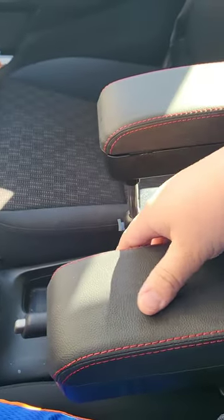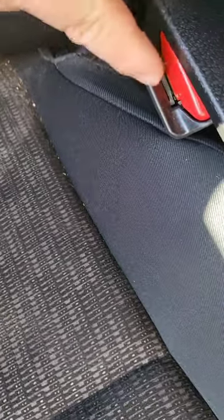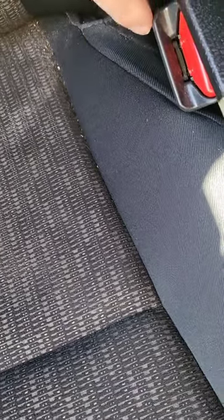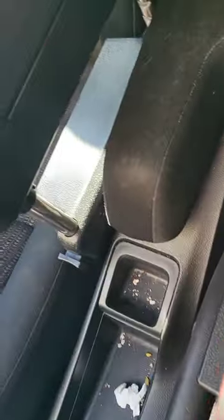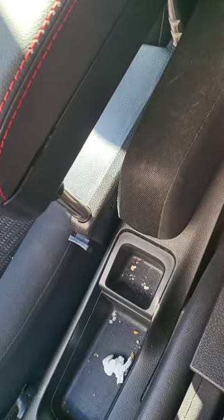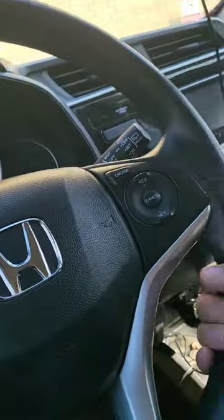I've been adjusting the thing for a few minutes — you just adjust it however you like, and this is pretty much it for this side. It's covering the seat belt a little, like you can see right here on this top part. But if your passenger sits, just let them know they gotta reach under this piece to unclip themselves. And for this side, I use the e-brake a lot, so you just gotta push this to the side. Other than that, this is perfect when I'm driving.